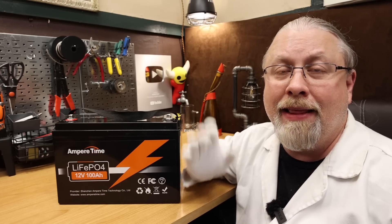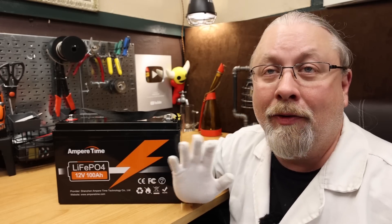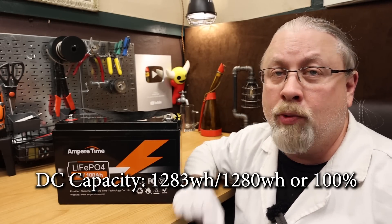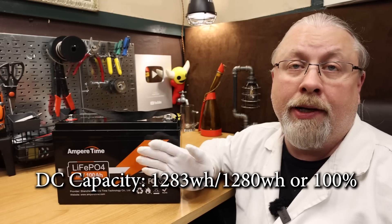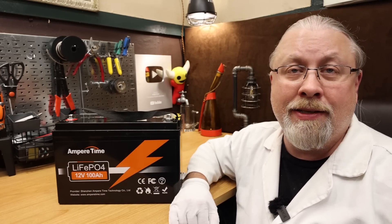Since this battery can only be discharged one way, that makes it a DC battery capacity test — that's when I only got a single fist. It scored 1,283 watt-hours out of a rated 1,280 for 100% capacity as rated. That means you're not getting cheated by the batteries inside.